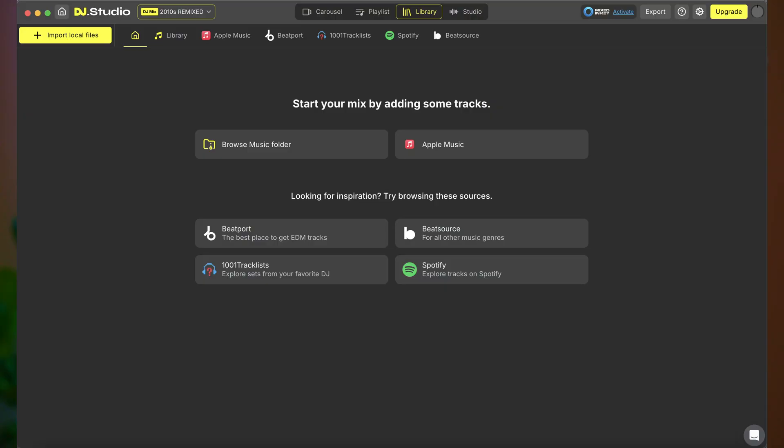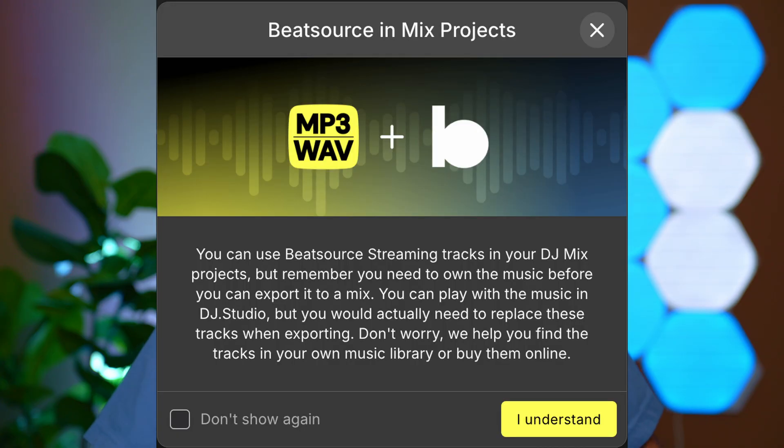Here's where things go from great to what the f**k: you can compose mixes using streaming services like Apple Music, Spotify, Beatport, or BeatSource. But the fine print says you cannot export a mix made using streaming services. The website markets it as mixing online, but nowhere does it say you can't export those mixes. DJ Studio does tell you in the app — once you select a streaming track — that you'll need to use a track from your library, or it will point you somewhere to buy it. At least they eventually tell you.